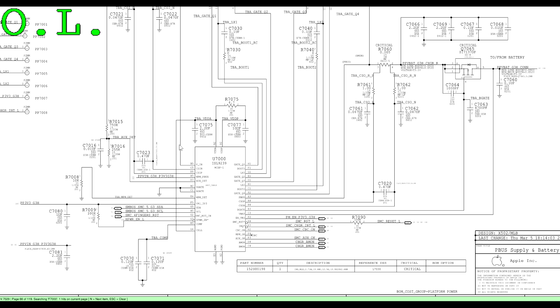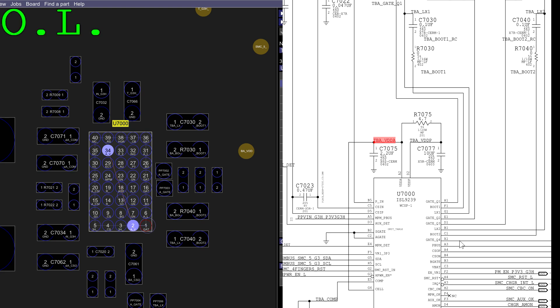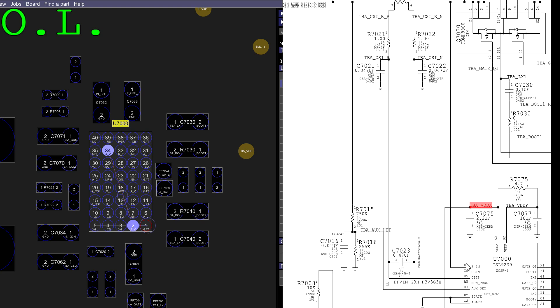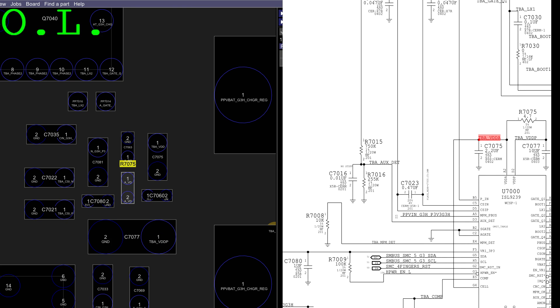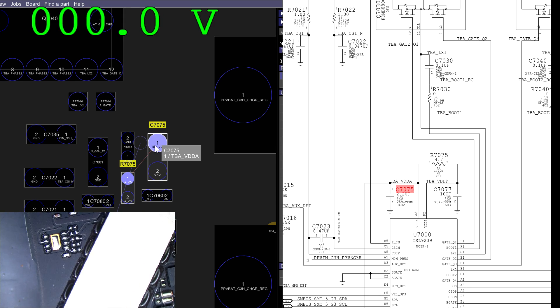Cell is pulled up by TBA VDDA. Do we still have charger DCN and all that type of stuff that we used to have? This is the enable signal that goes out to P3V3_G3H. SMC four-finger reset. Power in is just directly coming from DCN. We used to have a 20-ohm resistor for charger DCN, and now we don't have that anymore. I wonder if that VDDA is there. Five volts. Is it safe now to blame the ISL9239?